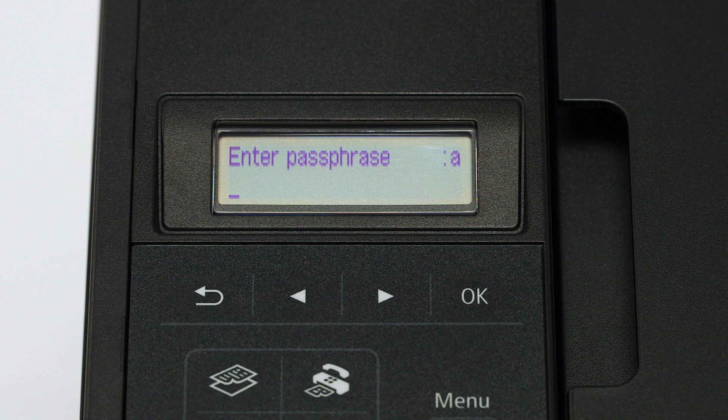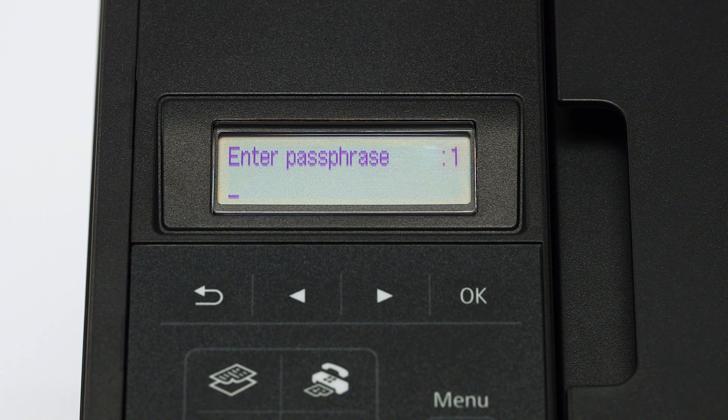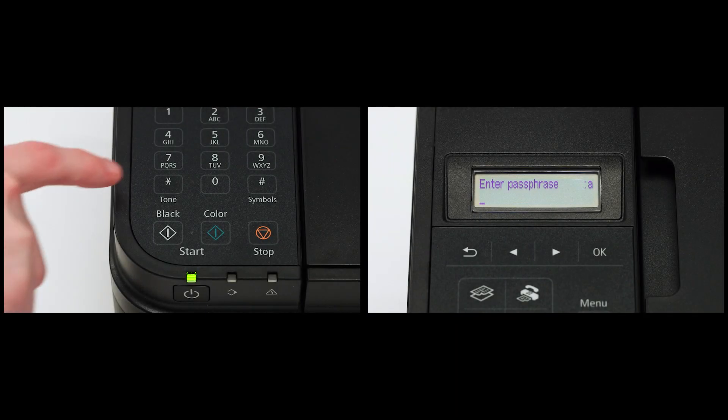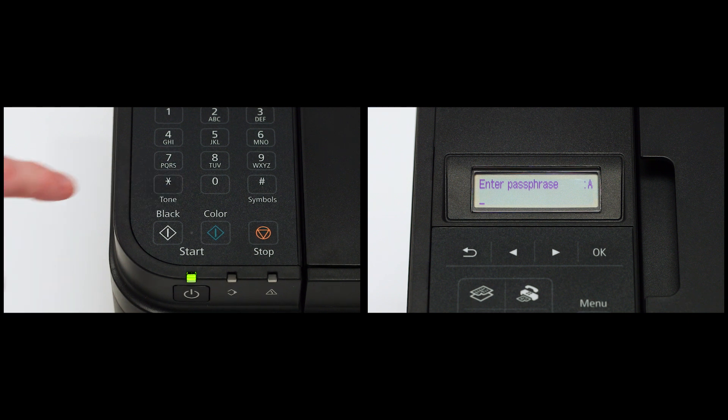Now you will enter your passphrase, also known as an access key or Wi-Fi network password. The printer screen is case sensitive. In the upper right corner of the printer screen, you will see either a lowercase a, an uppercase A, or the number one. Pressing the star key under the number seven on the phone pad will change between lowercase, uppercase, and numbers.